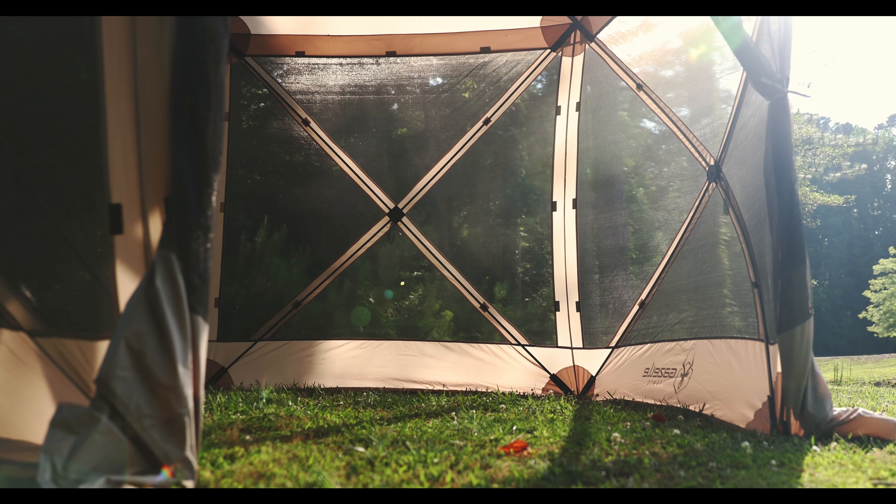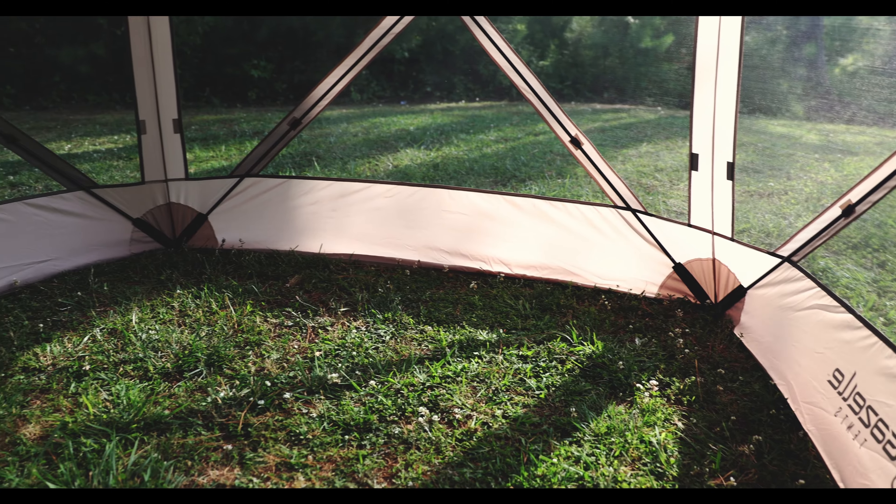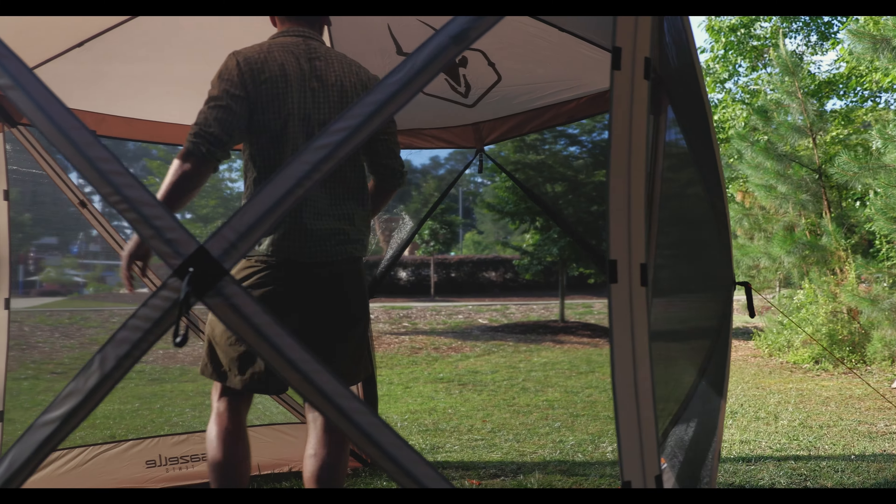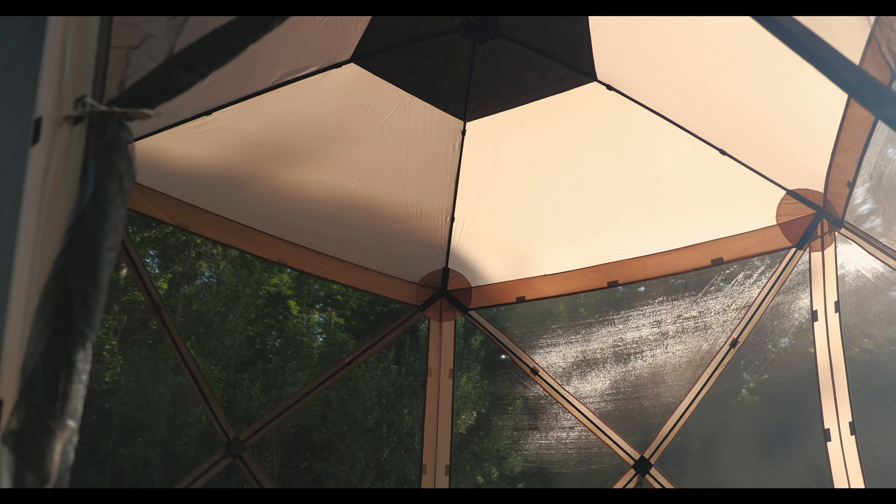Our G5 five-sided gazebo with tri-tech mesh offers 60 square feet of usable space and stands at a towering 85 inches tall, providing more than enough room for up to four people and a table.